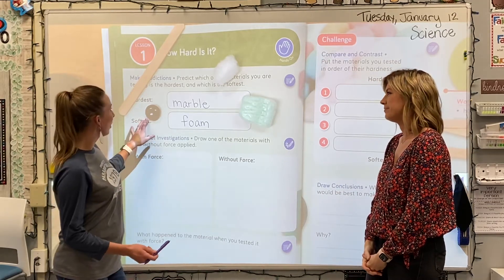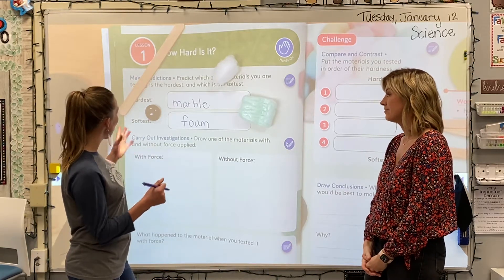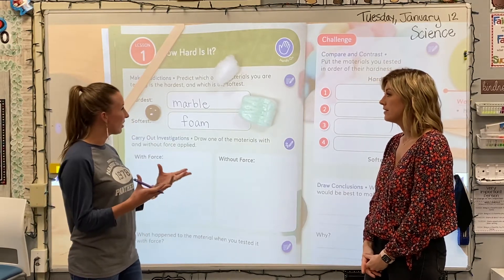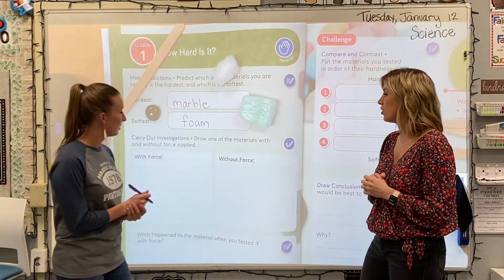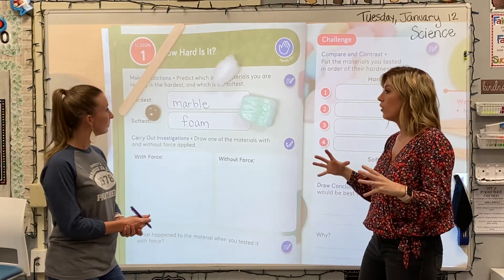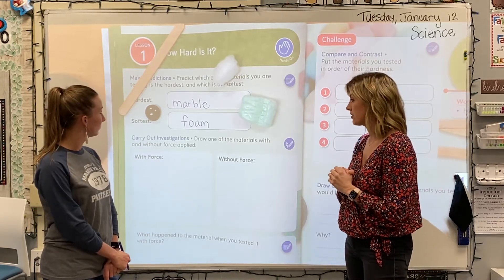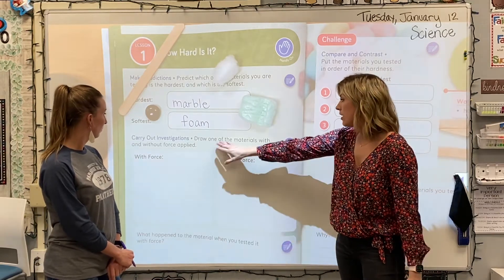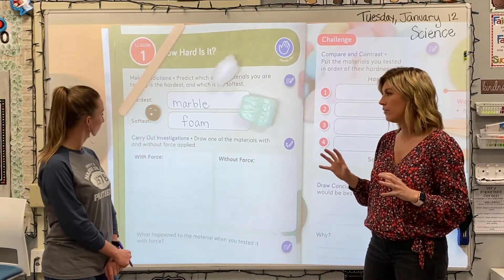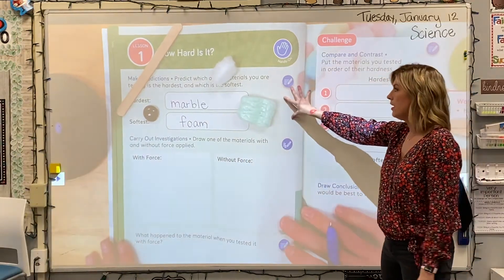Well, I don't think with a marble I'm going to be able to pull it apart, and same thing with the craft sticks — so I don't think pulling would work for all of them. Maybe we want to somehow push on the items to see whether they squish or move. So let's decide on that — maybe we're going to push the items down and see if it changes their shape or if they're able to flex at all, or if they just hold their shape the entire time. And then it says to draw one of the materials with and without force. So we can test out these materials real quick — you're going to be my tester.